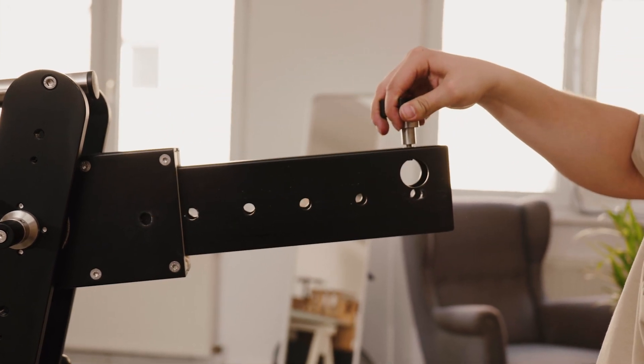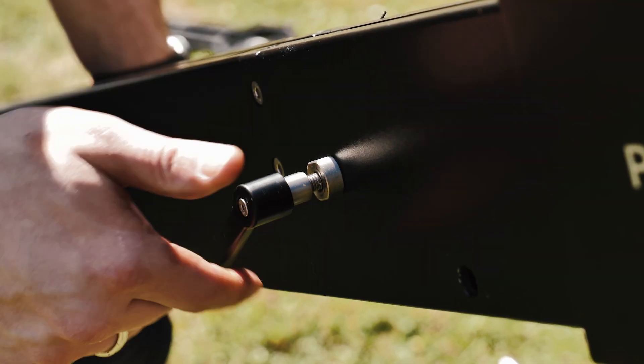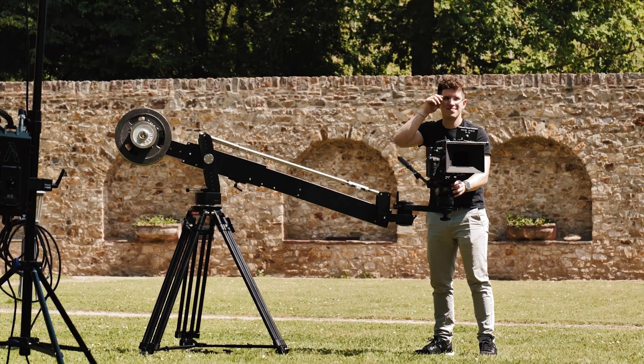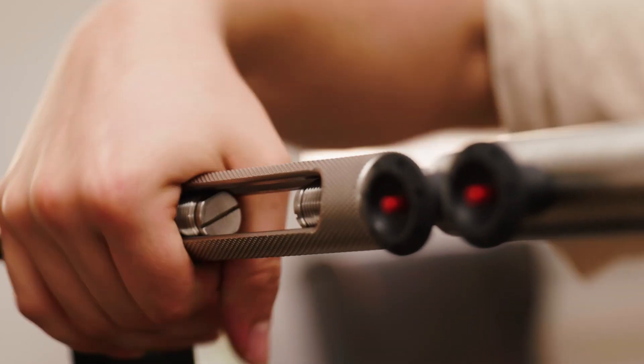You can extend the arm to meet your exact shooting needs, maxing out at a length of 70 inches — so convenient. Let's move on to the versatility of this jib bar: you can tilt it at different angles depending on the length of the jib.